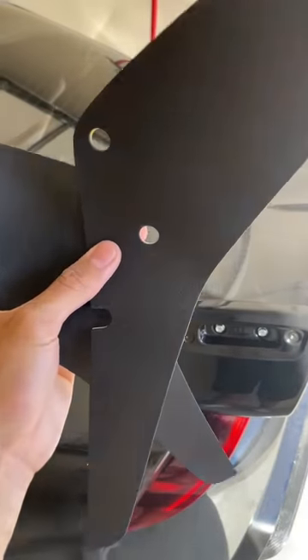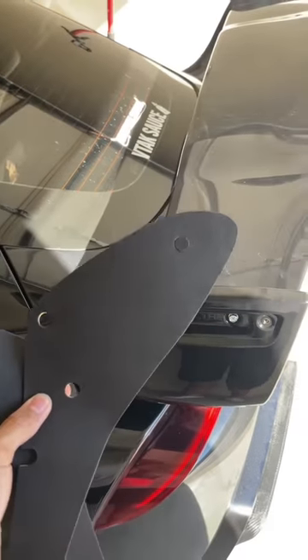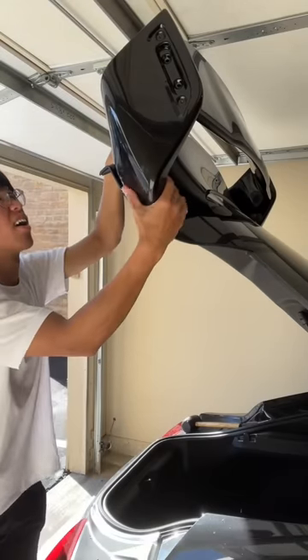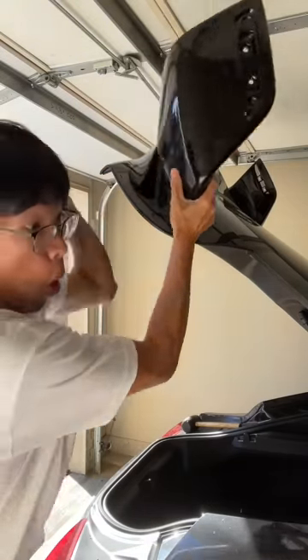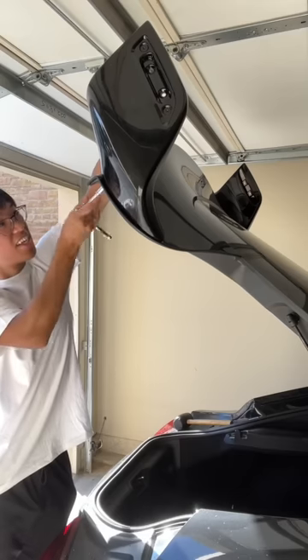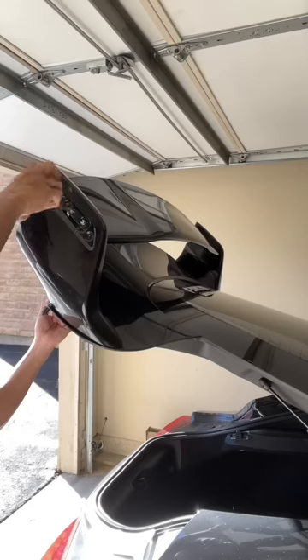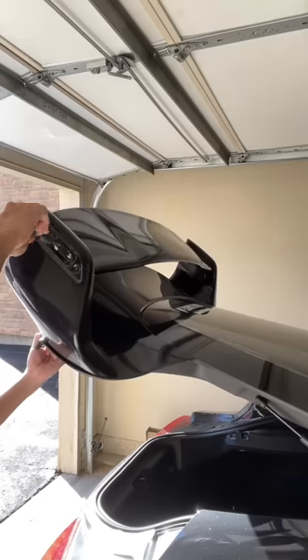I installed the wing, however I forgot to put the weather stripping. I then finally added the weather stripping back on, and while I was installing it the wing fell off. At this point I was so done — I had to take off the wing like two or three times, and not only that, but I scratched my wing while trying to install it.